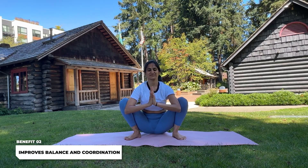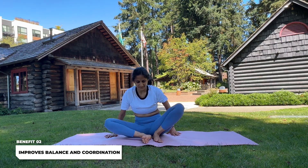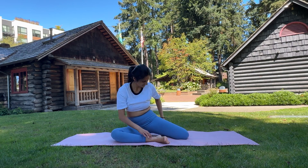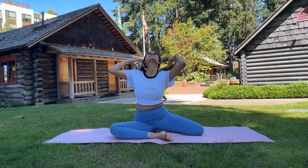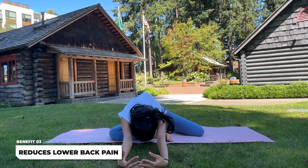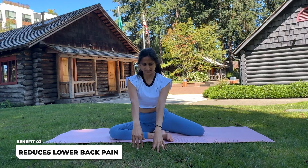Next, we'll go into half pigeon forward fold, which is a great follow-up from the butterfly pose. From a seated position, bring one leg in front of you bent at the knee, and extend the other leg back but also bent on the backside — literally a Z position. Fold forward at the center, taking both hands first up in the sky, then fold forward allowing your forehead to rest on the ground or a yoga block if you have one.